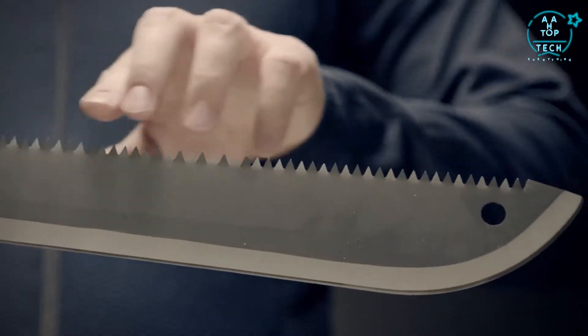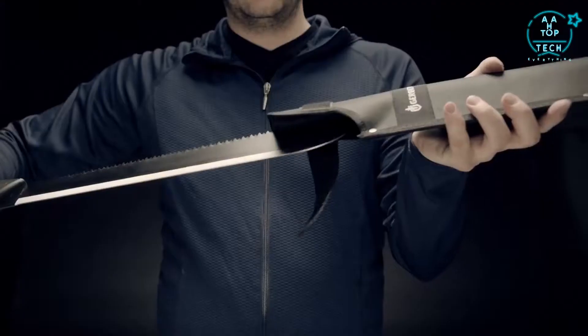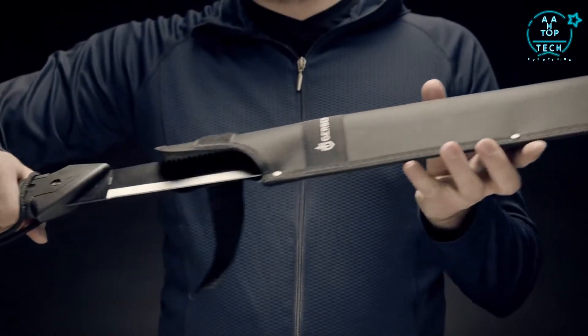The spine of the blade is a heavy-duty saw for handling larger tasks. Gerber's Gator grip and the lanyard for your wrist will keep the machete secure at all times. A tough sheath keeps the blade protected when not in use. A must-have tool when you're in the wilderness or your own backyard.